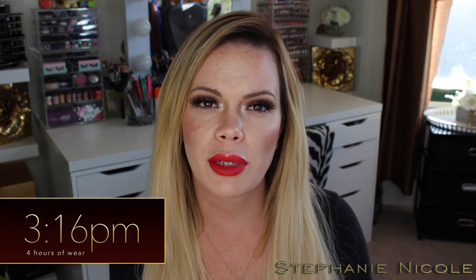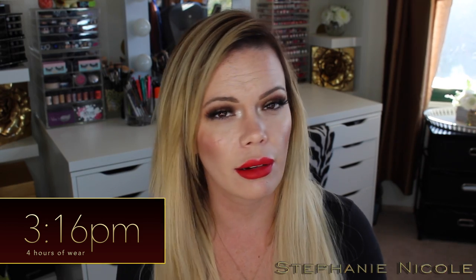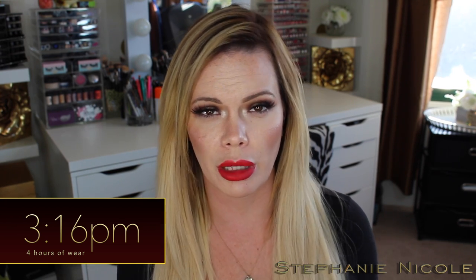I did hop online to read some reviews to see what other people had to say, because it's very difficult — I only buy one color to try. 99% of the time I don't hear anything about them before I buy them, so I just picked one up when I was in Sephora because one of you ladies asked me to. Some people said the color Icon was really streaky, and one person said these were super drying — which tells me that's probably someone who has never worn a liquid lipstick, because I would never describe these as drying.